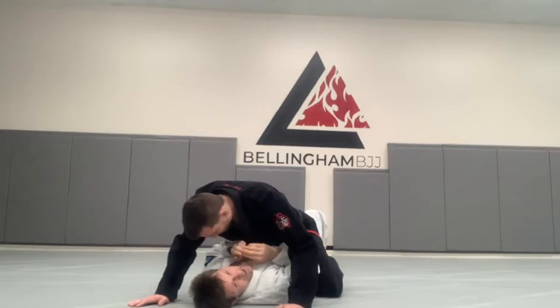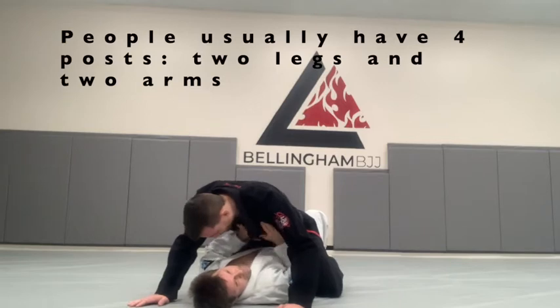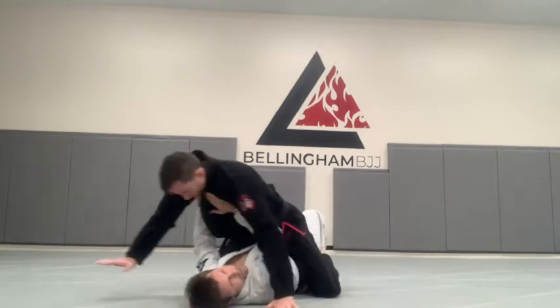Now I need to pick a side. The human body is a table — Dave has four posts: two legs and two arms. So if I shove him one direction, it's very easy for him to post. I shove him another direction, same thing.